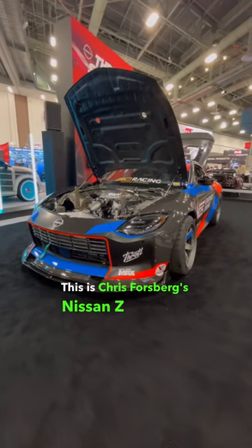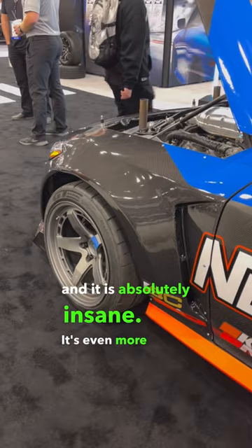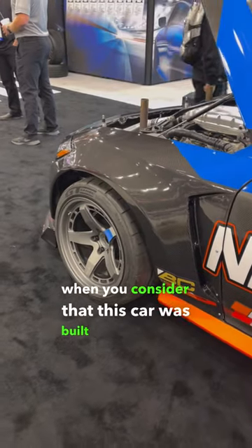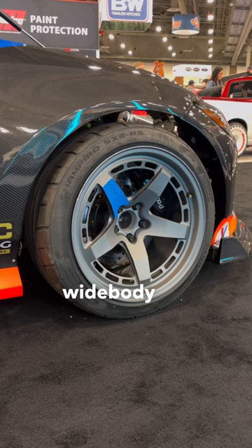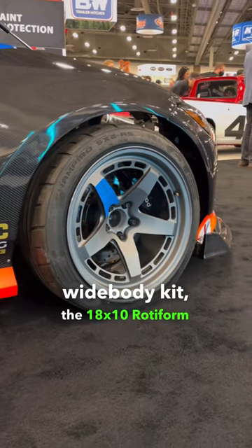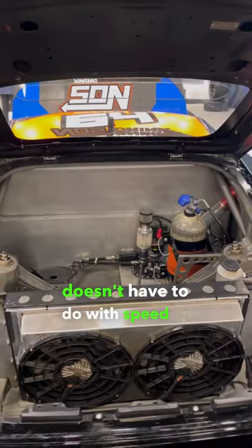This is Chris Forsberg's Nissan Z Formula Drift car, and it is absolutely insane. It's even more insane when you consider that this car was built from the ground up in just six weeks. Some highlights are the Street Hunter wide body kit, the 18 by 10 Rotiform wheels, and an interior that's stripped of anything that doesn't have to do with speed or safety.